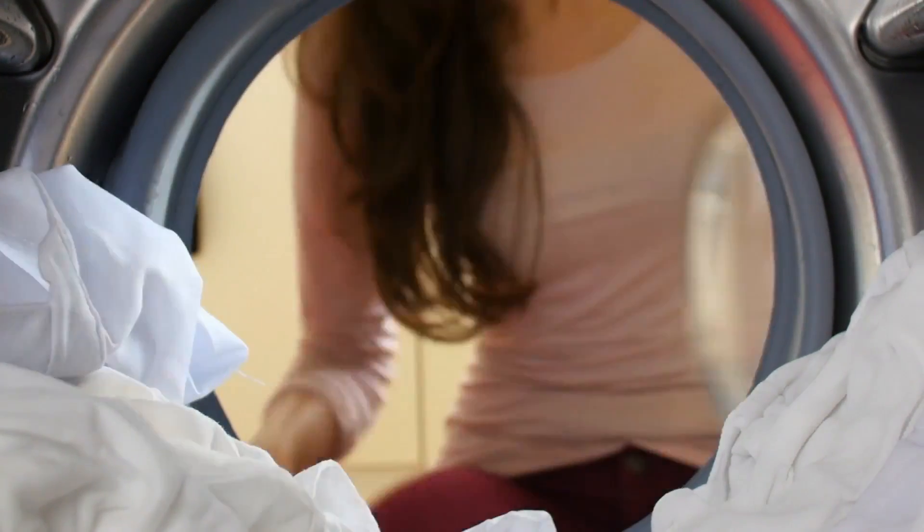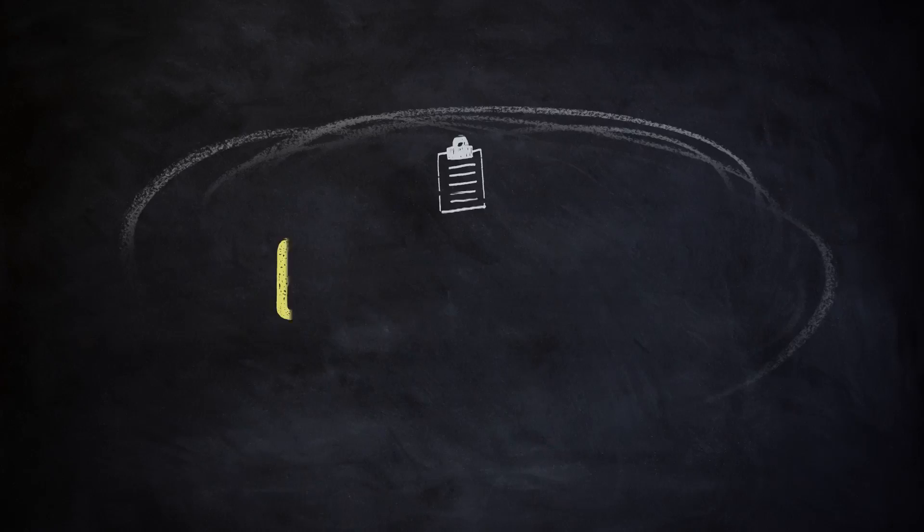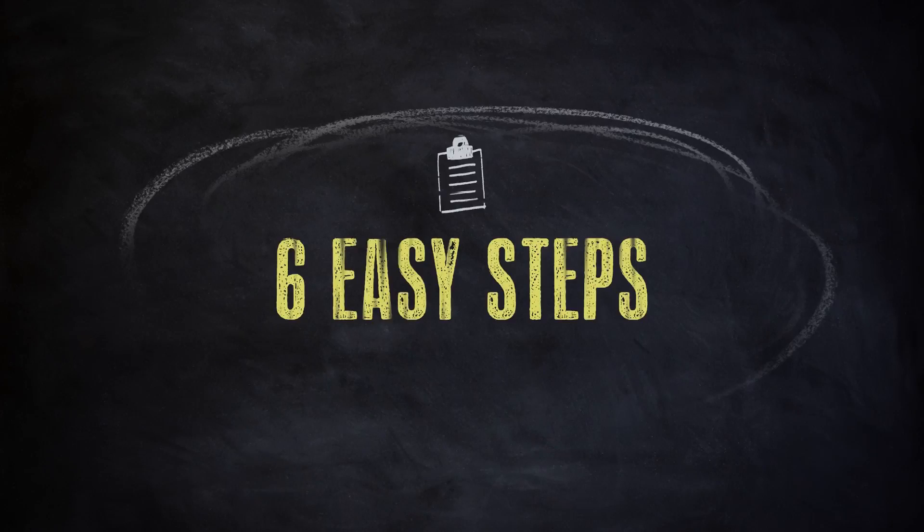Stacking a dryer on top of a front load washer is a great way to save space without compromising the capacity of your laundry machines. Here's how to do it in a few easy steps.